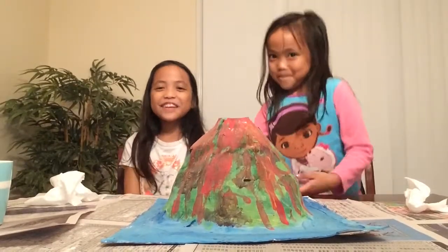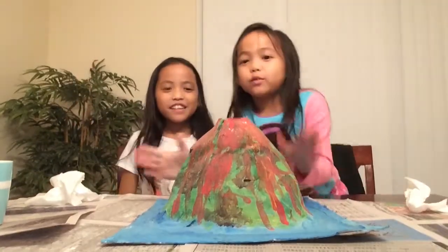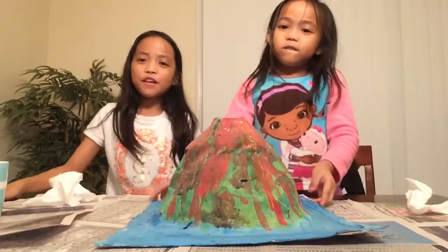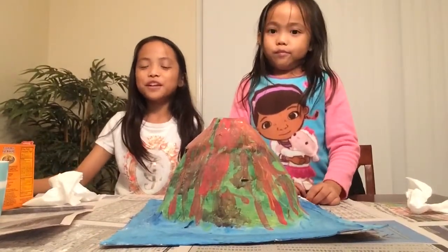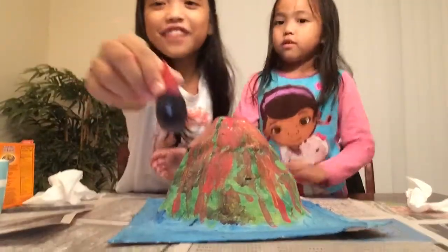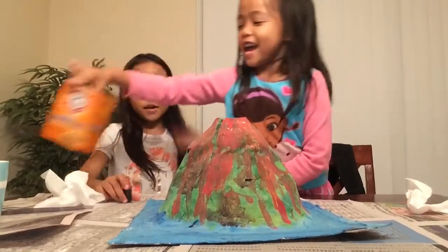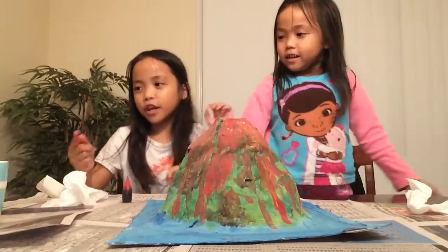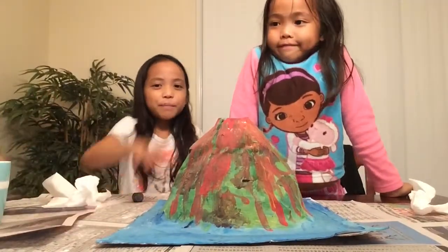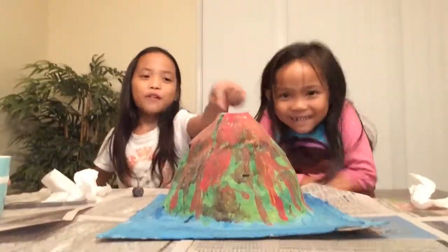Hey everyone, today we're gonna make our volcano explode! We mix vinegar with red food coloring — this is what it looks like. We're gonna use it for our volcano, and then we're gonna put the baking soda inside, and it's gonna come out.